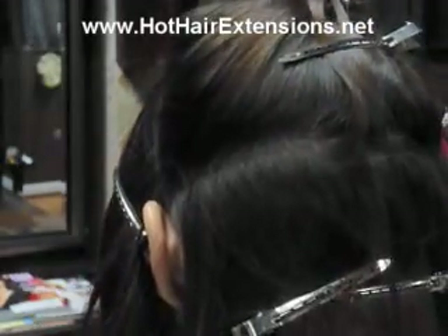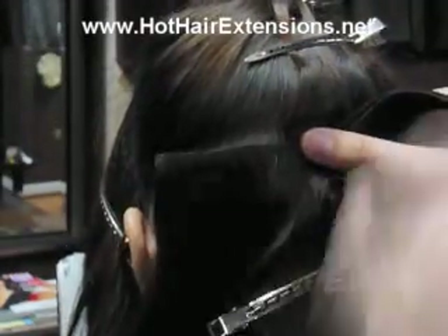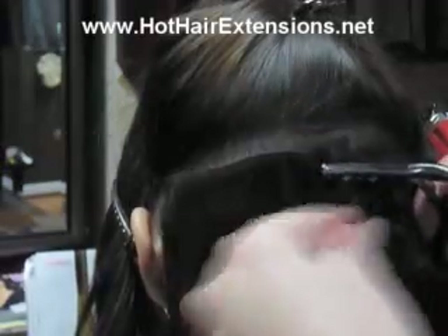It's also more affordable because you don't have to buy thread, and it doesn't take as long. I've had a lot of positive feedback and not really any negative feedback yet. This technique is really good for people who want to try something new, who like wefts and don't want to go the individual route, and who want to keep it as natural as possible — because you don't use glue, you don't use thread. It's basically just your hair and the beads.